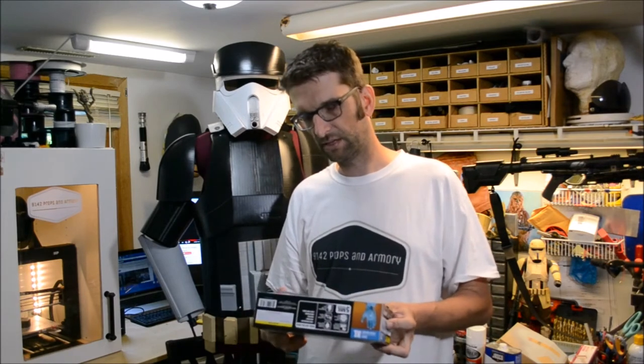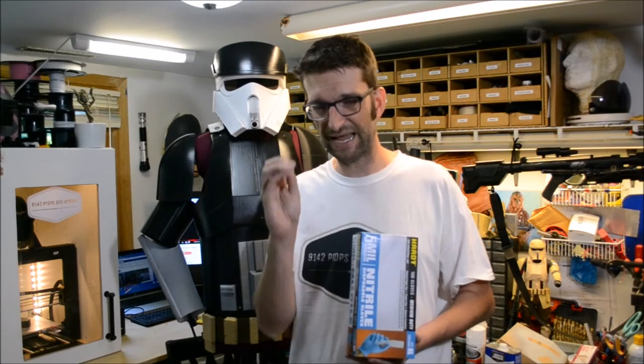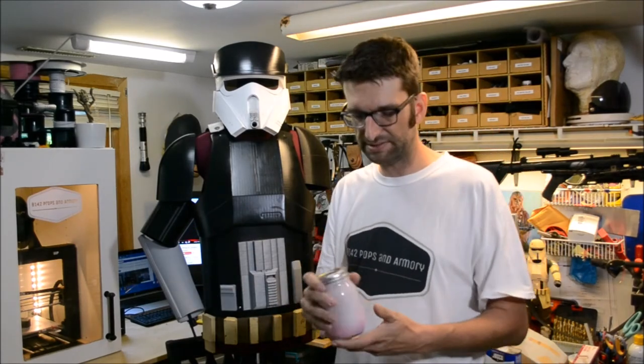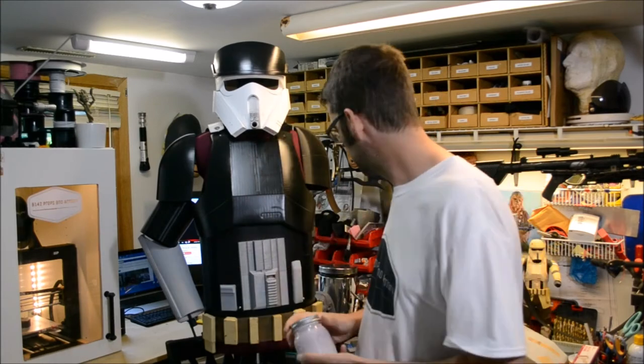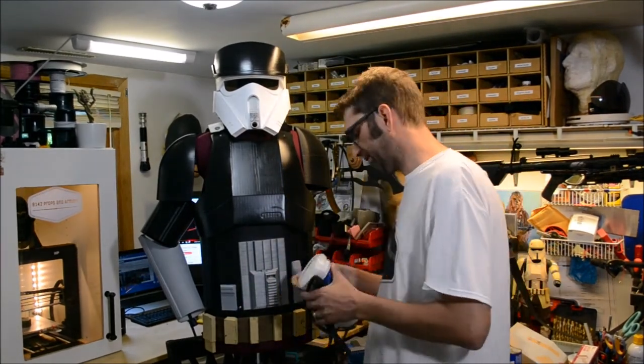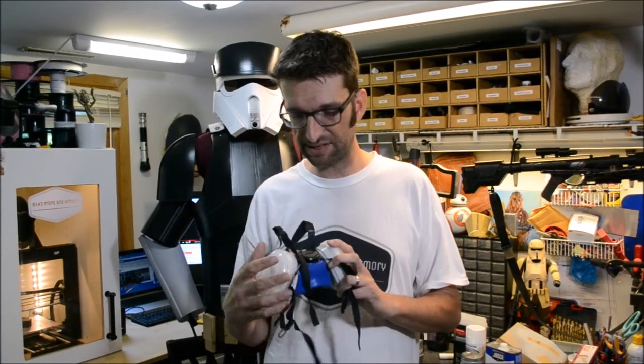You're also going to need gloves regardless of whatever method you do. Gloves keep that nasty fiberglass resin off your skin - you do not want it on your skin. It is hazardous, a complete pain to get off, and it does not come off clothes - it will ruin your clothes as well. Something to mix everything into - I have my ABS slurry jar here. Do not use acetone inside and do not use fiberglass resin inside - you need a ton of ventilation.